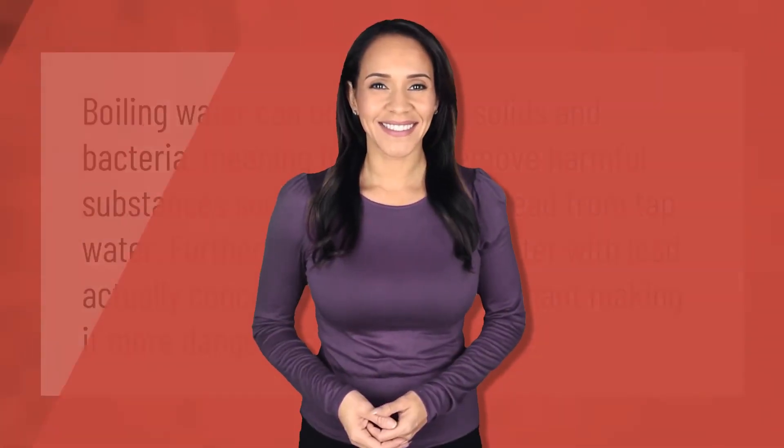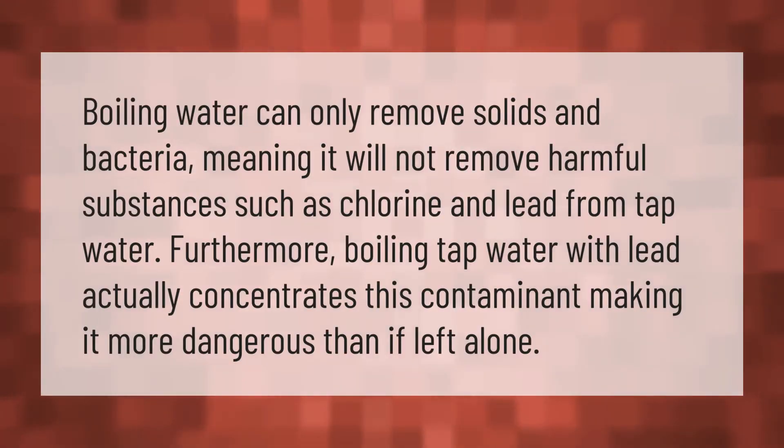Boiling water can only remove solids and bacteria, meaning it will not remove harmful substances such as chlorine and lead from tap water. Furthermore, boiling tap water with lead actually concentrates this contaminant, making it more dangerous than if left alone.